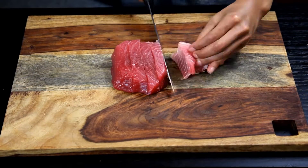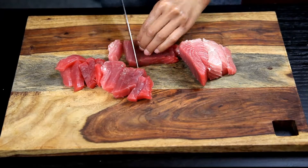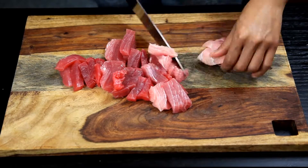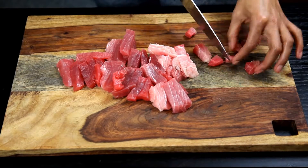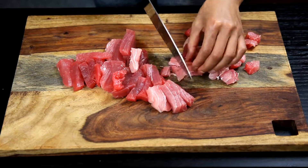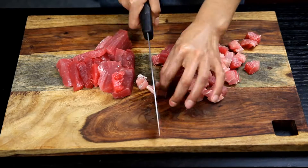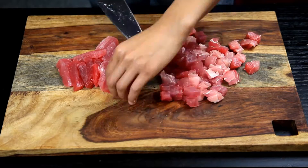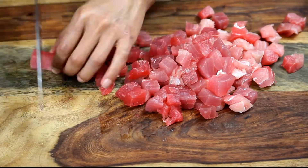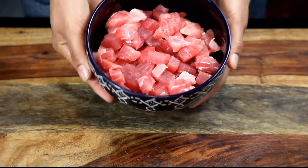We're gonna start slicing up our one pound of tuna. I got this tuna from Marukai — it wasn't on sale or anything, it was probably around fifteen to twenty dollars. We don't want to go too cheap on raw fish; it was wild caught from the USA. I'm slicing it into half inch to one inch cubes — a mixture of sizes is fine. And there you have it, nice little cubes ready to be mixed in with the rest of our ingredients.